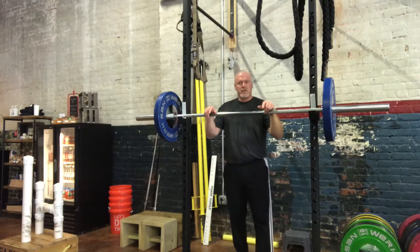Hey everybody, this is Craig Sowers coming to you from Original Strength in Fuquay-Varina, North Carolina, with today's Workout Tip of the Day.